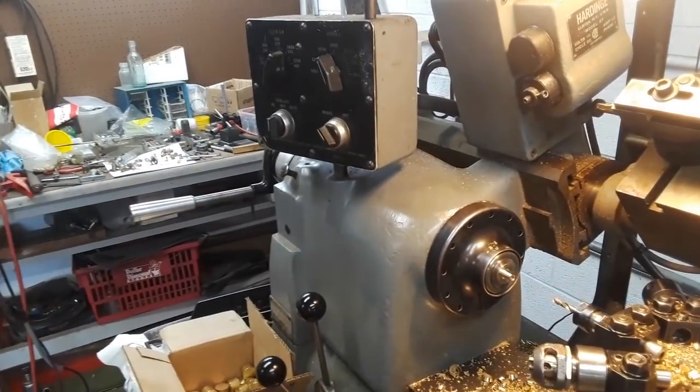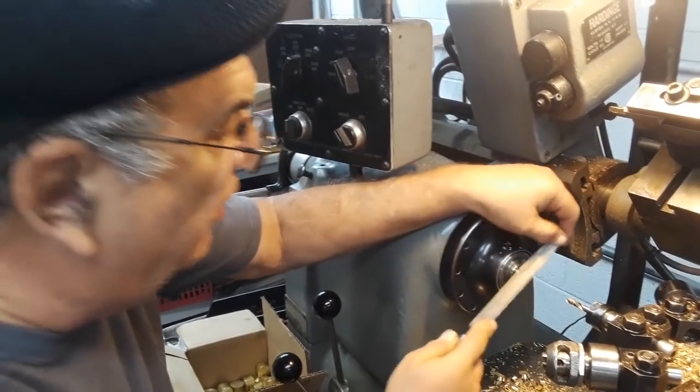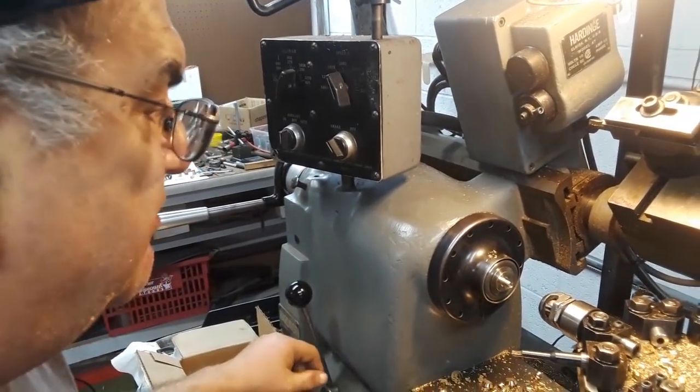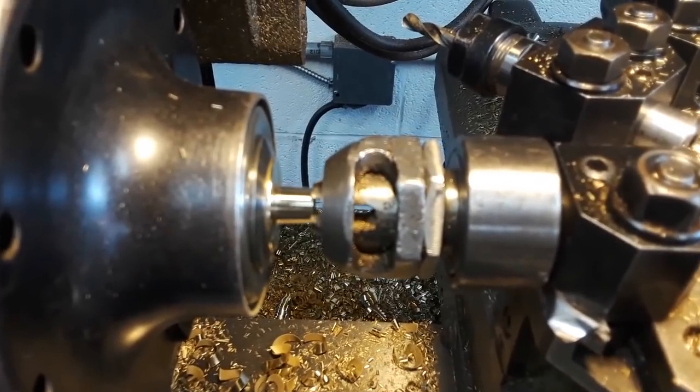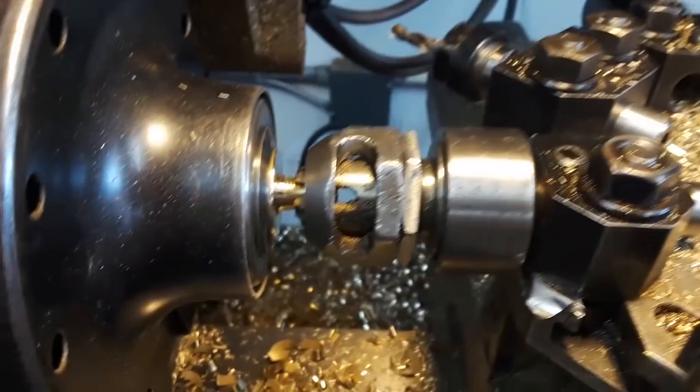Now before I turn it to slow speed to do the thread, I hit this with the file a little bit, chamfer a little bit, slow it down, move to stop number six, and just do this — close to the stop, reverse, and that's it, done.